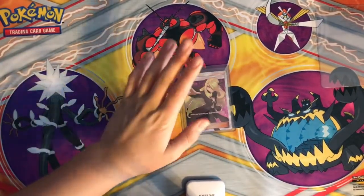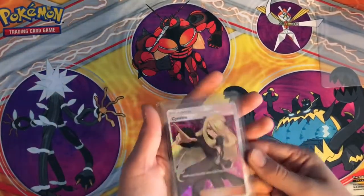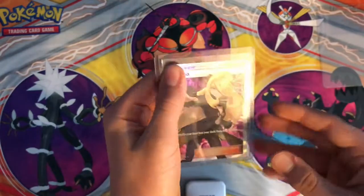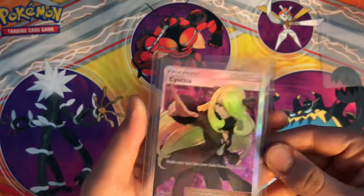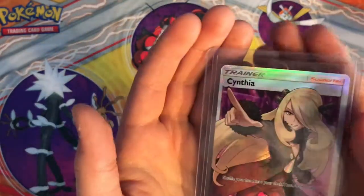Hey guys, welcome back to another video. This is going to be a quick video just showing you my Full Art Cynthia from Ultra Prism. I'm currently selling this right now, so if you would like it, go check it out on eBay — I'll leave a link if I can.